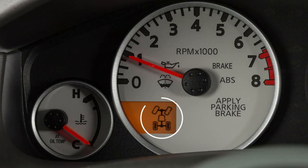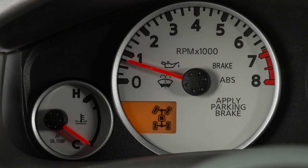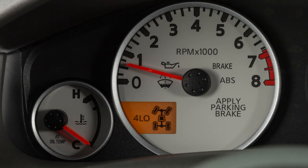This is the 4WD shift indicator light. When the engine is running, it will illuminate to show the drive mode you have selected.